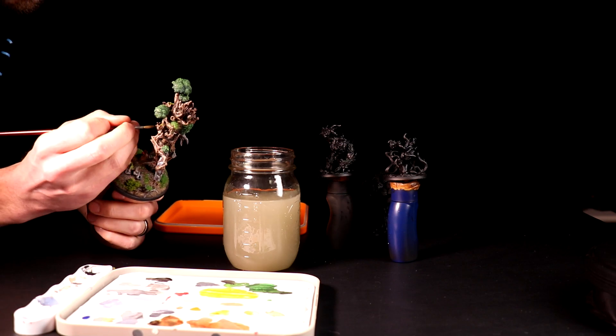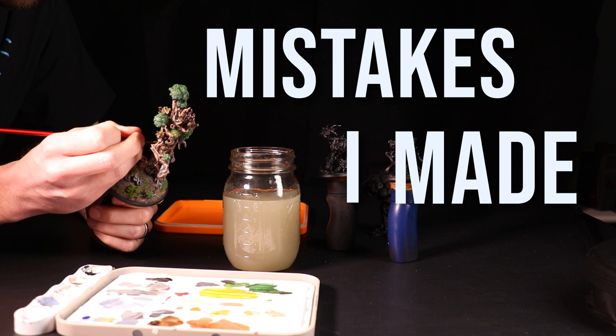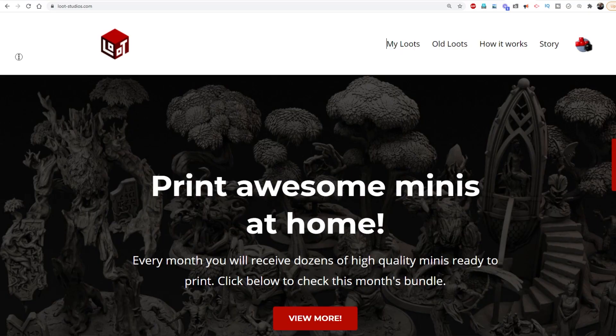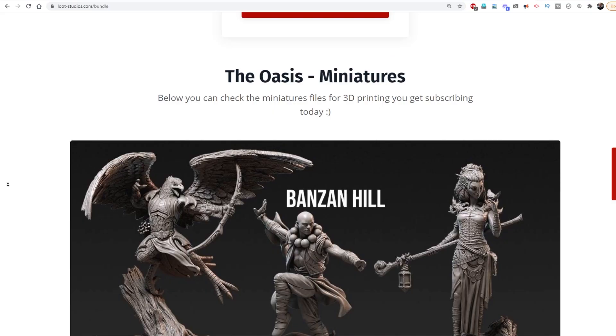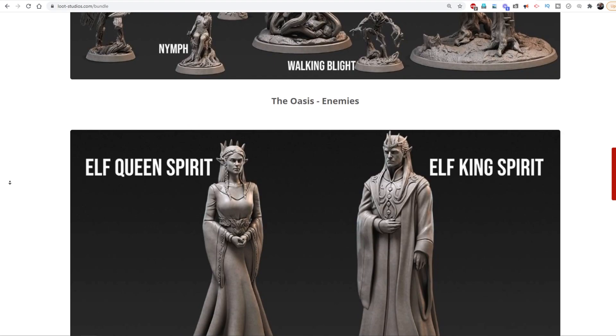In this video, the top 10 mistakes I made as a new miniature painter. Hi everybody, my name is Nate and you are watching WASD20, a channel about tabletop RPGs and fantasy maps. This video is sponsored by Loot Studios, who has an excellent subscription service for 3D printable miniatures and terrain. The miniature I'll be painting today is from their March set. And now onto my biggest miniature painting regrets.